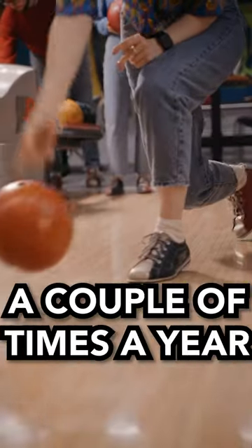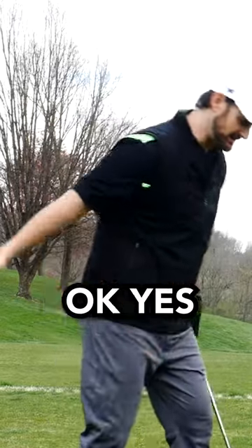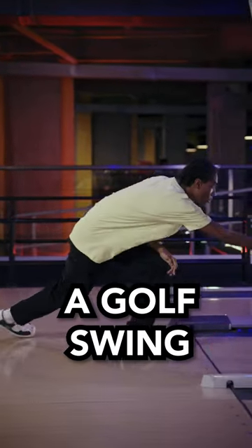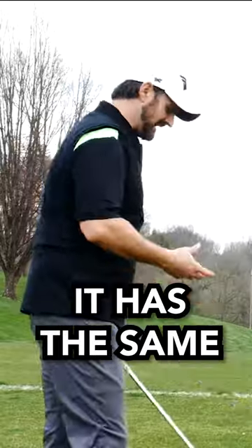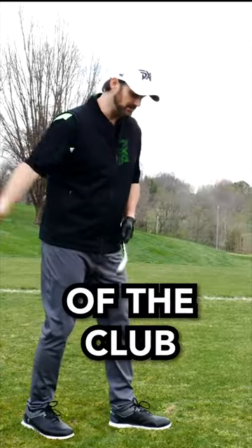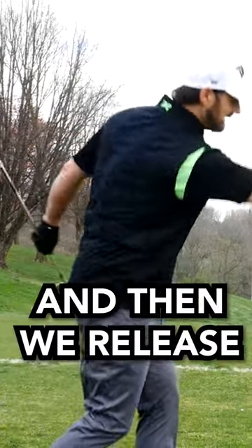I'm an okay bowler — I do it a couple of times a year. You might think, well, okay, bowling is sort of one arm on the side, but in actual fact, a golf swing is kind of the same. It has the same kind of movement. We gather the weight of the club, we use the ground, and then we release through.